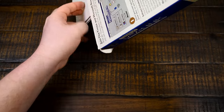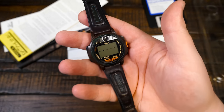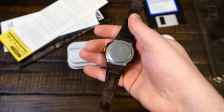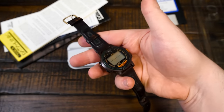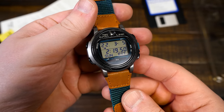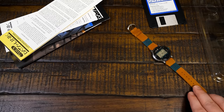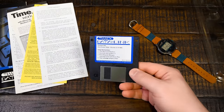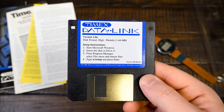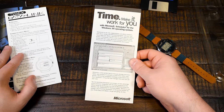Let's get this opened up. We've got the software — I think this is version 1.0a for Windows 3.1 only, from 1994, the earliest version I've come across. There's also a license agreement, warranty documents, an advertisement for Microsoft Schedule Plus and Windows 95 integrations, a quick start sheet covering installation and communication, and a couple of manuals — the watch user's guide and the software guide. Both are pretty straightforward.